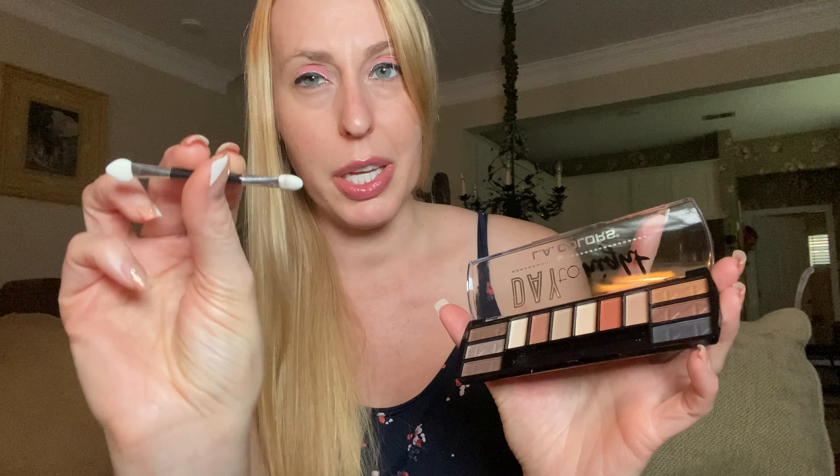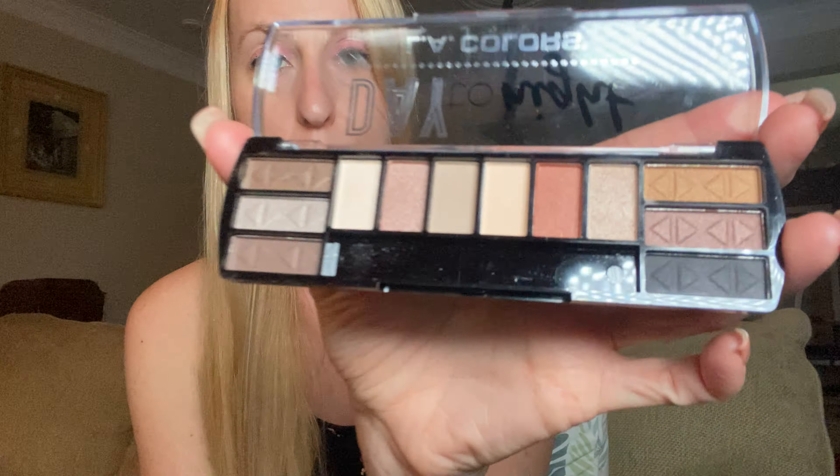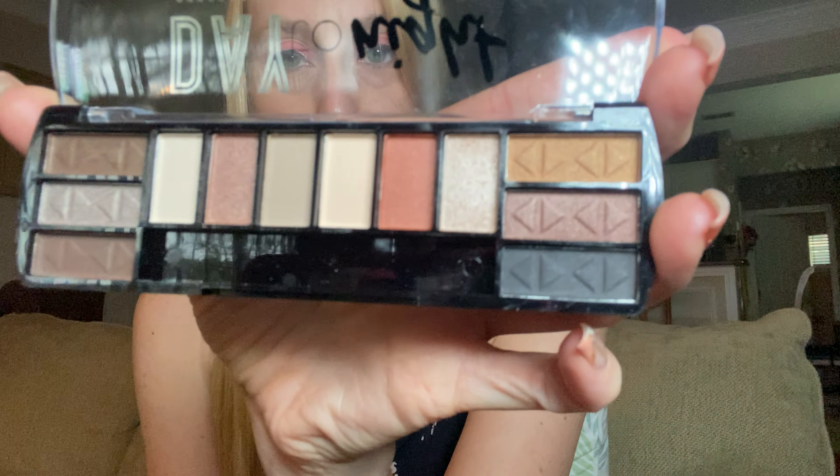It's always fun trying to open it. It does come with an eyeshadow applicator — I don't use these, these are garbage. Get yourself some real brushes. You do have some instructions on some different ways you can use it, but I just want to show you the fun colors that are on here.